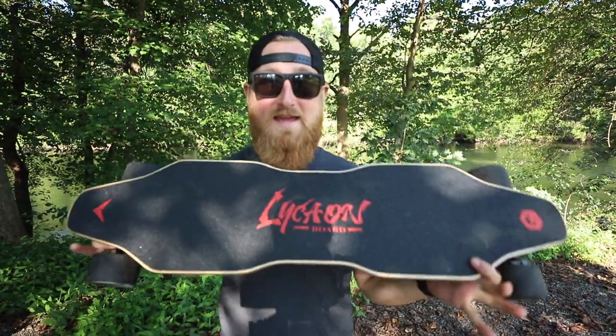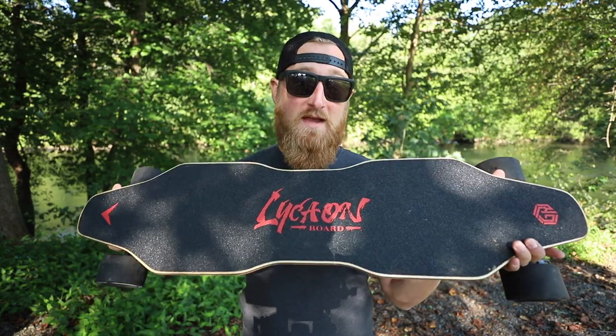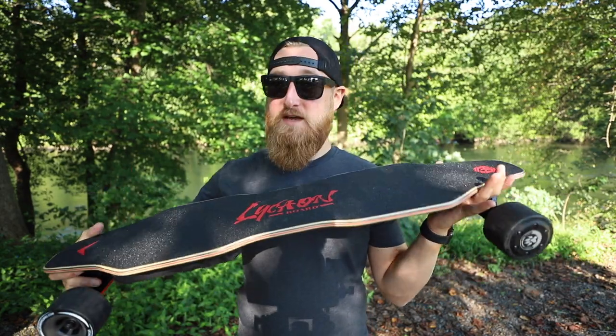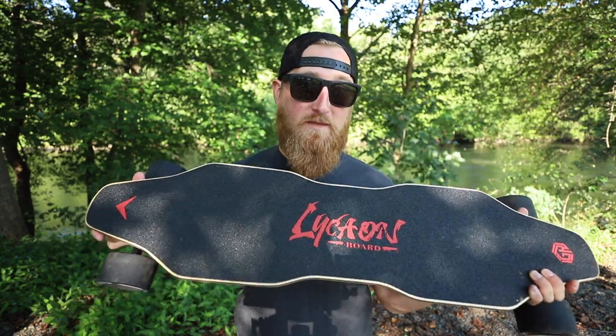What's going on everyone, back with another episode of Stuff and Things. We've got another beautiful day here getting towards the end of the summer, and I've got another electric skateboard video for you. This one is sort of coming out of left field — I've never heard of this company before. We've got a board coming from Lycan Boards, and this is known as their GR. On the surface it may look pretty similar to a lot of other boards out there, however there are some features that may just set this thing apart from the others.